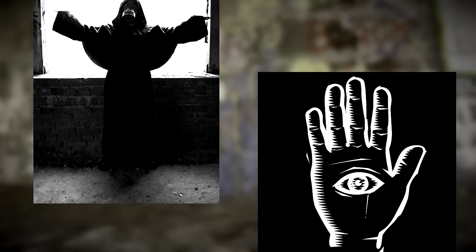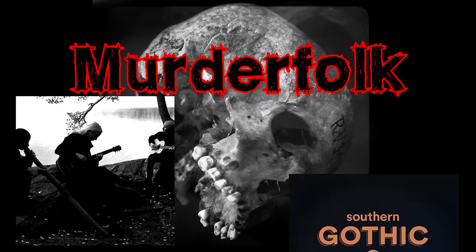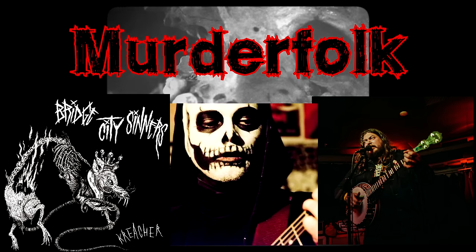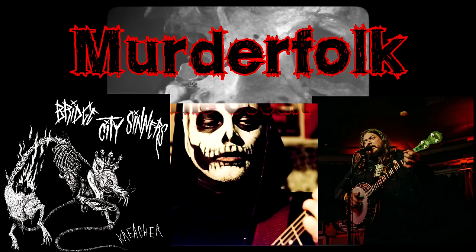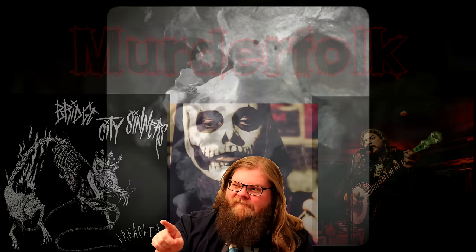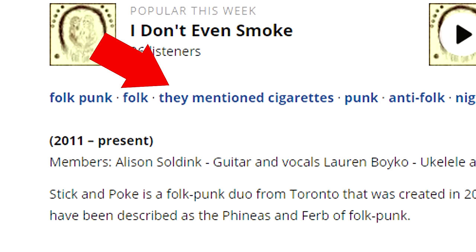But speaking of the occult, there's a subgenre of folk punk called Murder Folk, a subgenre from Dark Folk and Southern Gothic. Murder Folk focuses more on darker topics like murder, alcoholism, depression, etc. — you know, the fun stuff. Maybe I'll do an episode on that in the future if you guys are interested. Here's a folk punk fun fact: on Last.fm there's a joke genre called 'They Mention Cigarettes,' which I like to think is a stamp of approval in the folk punk internet community.